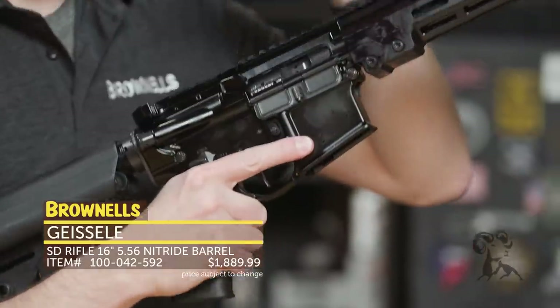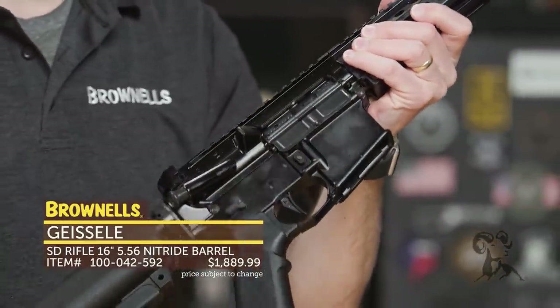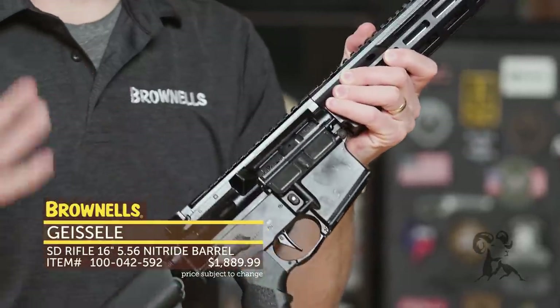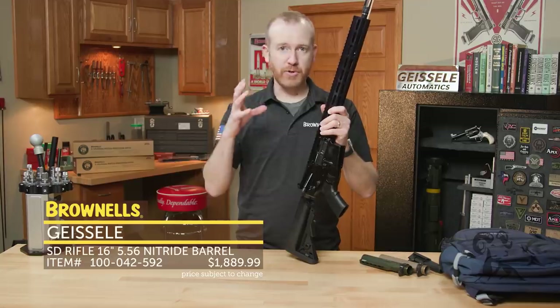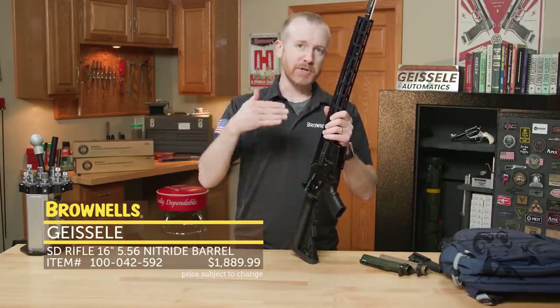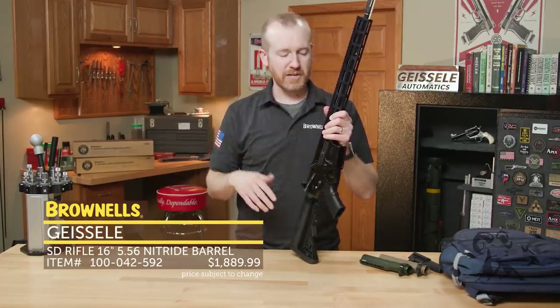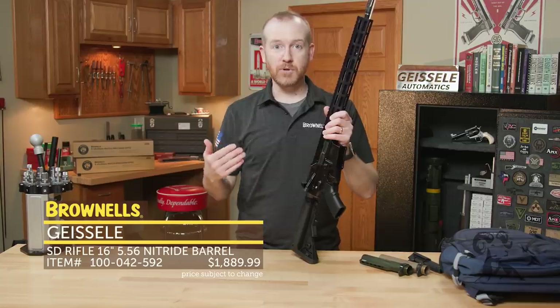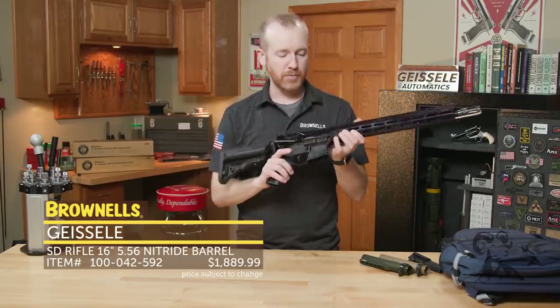Moving on back, the key component of their rifles which is often overlooked in a standard AR is the bolt and bolt carrier group. They actually forge their bolts to their own specs so they ensure the grain structure actually reinforces the lugs. When they machine those lugs, the grain structure actually follows the lugs so that during repeated cycling they're going to stand up to abuse — like over a hundred thousand rounds with this enhanced bolt carrier group.